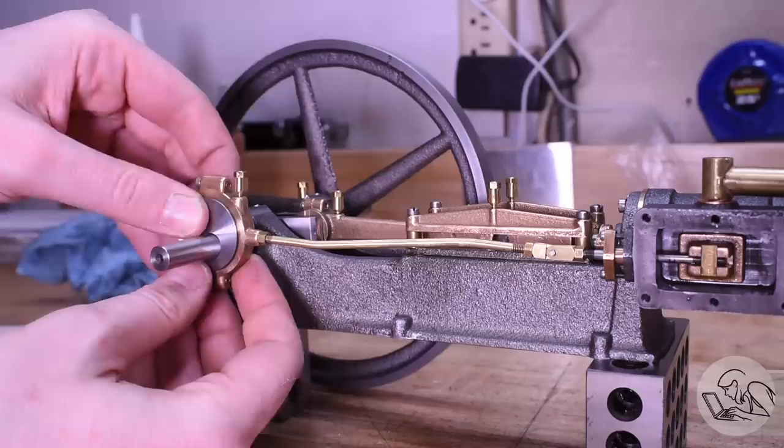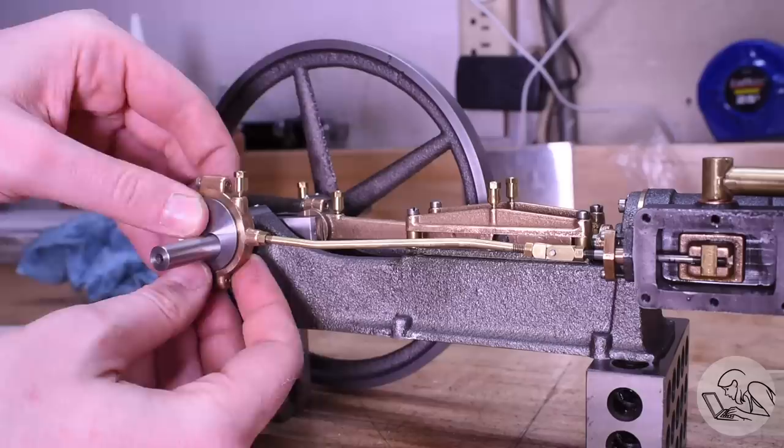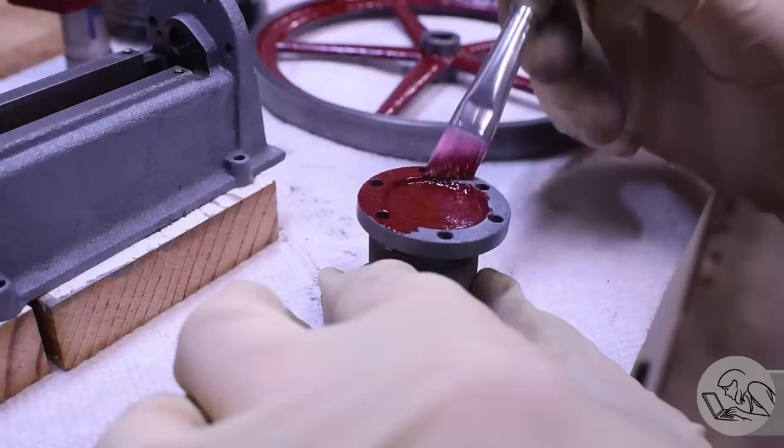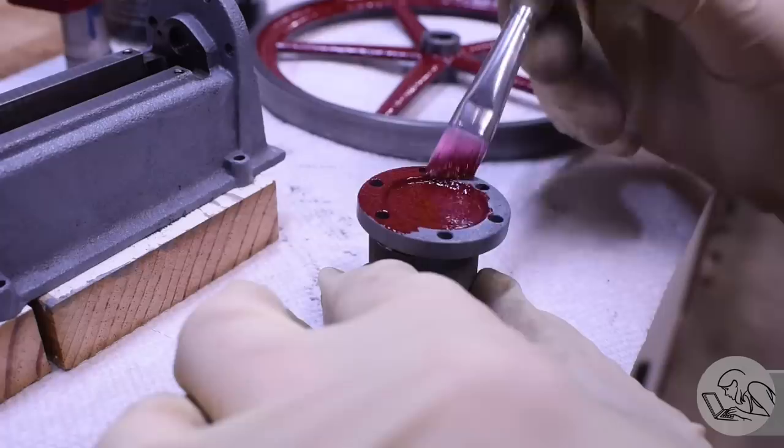Now I can set the valve timing — there's a video in this series on that too, pretty interesting on steam engines. Time for paint: I started with an etching primer, and the final coats were done with high-temperature paint intended for engine blocks, which works great on steam engines as well. Get your Bob Ross on and do a little painting — happy little steam engines.